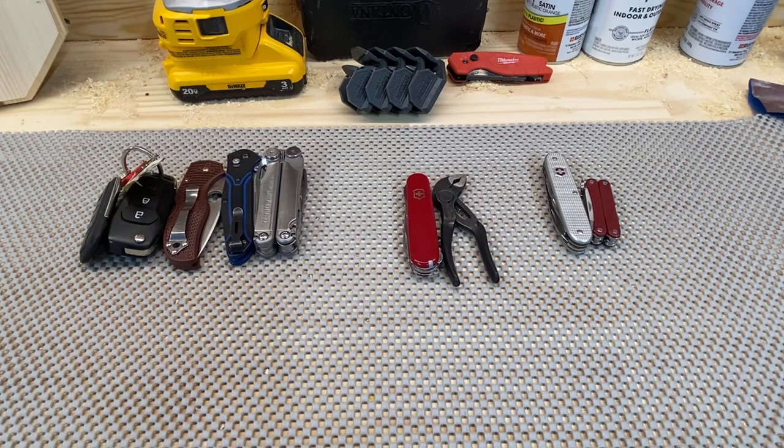Hello, this is Justin back with an Engineer's Perspective. This is the first episode of EDC Gear Highlights and Hotspots. Highlights are where I go over the things that are working for me, and Hotspots is where I talk about the things that just really haven't been.